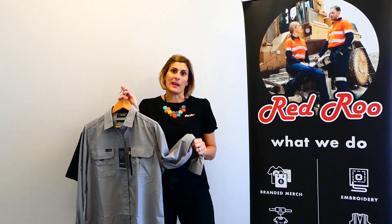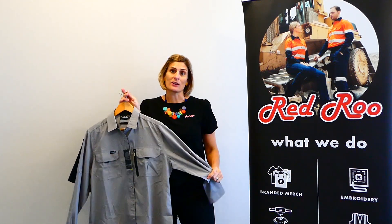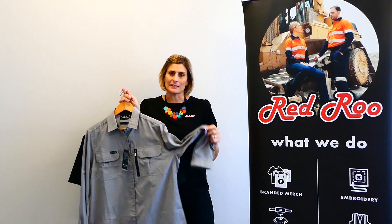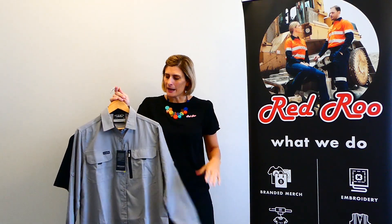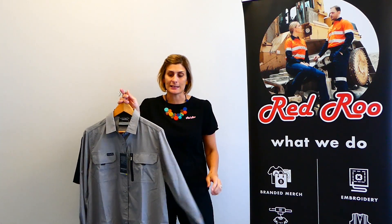This is a popular shirt for anybody that actually works outdoors. The reason why is because it is super lightweight at 145 GSM. It is polyester so it dries really, really fast. But because it's a rib stock fabric it is also hard wearing, which is fantastic.